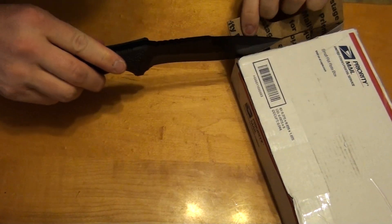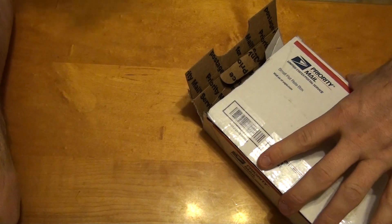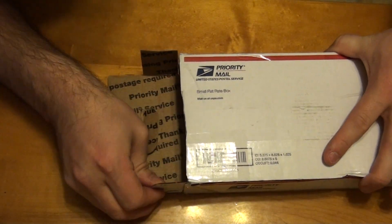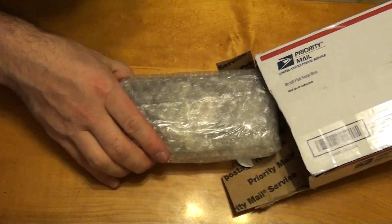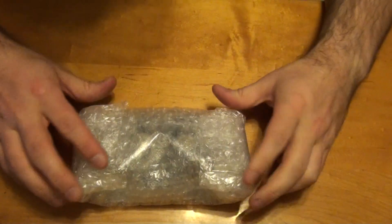Let's make one more cut here. There we are. And this is some constitutional silver. Rexbow was doing a sale of his stack. And there we are.